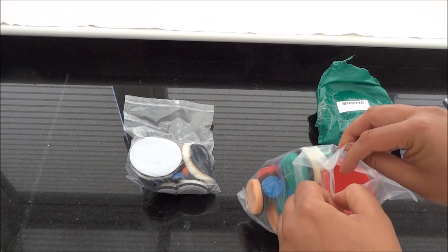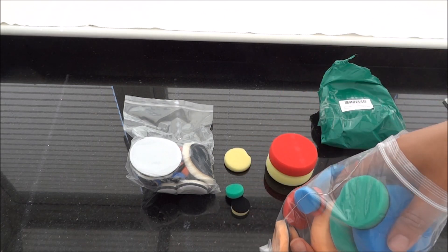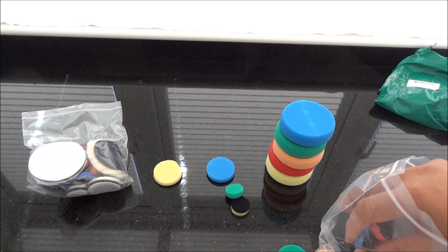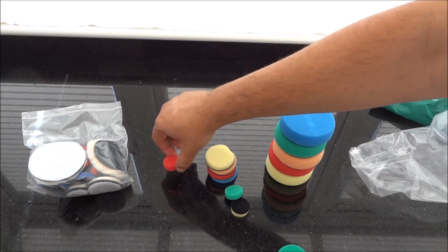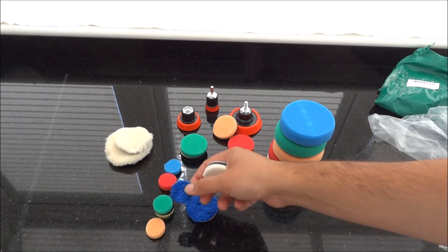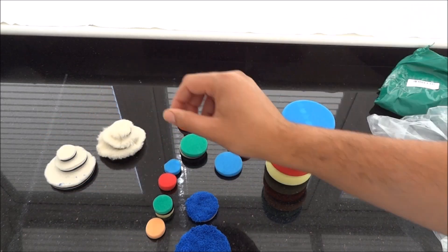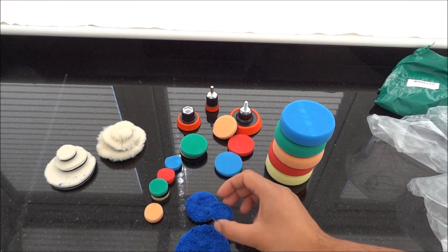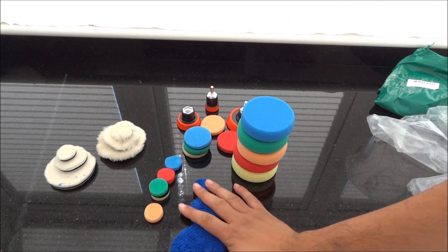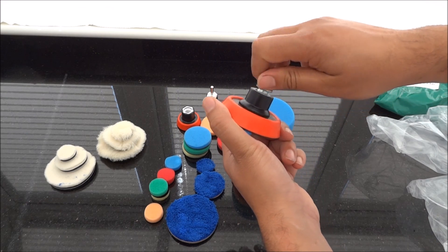You get different arrangements of pads, different sizes. You get three short wall, three long wall, five one inch, five two inch, five three inch, some microfiber pads, and you get the backing plates which also come with different accessories for different fitments.